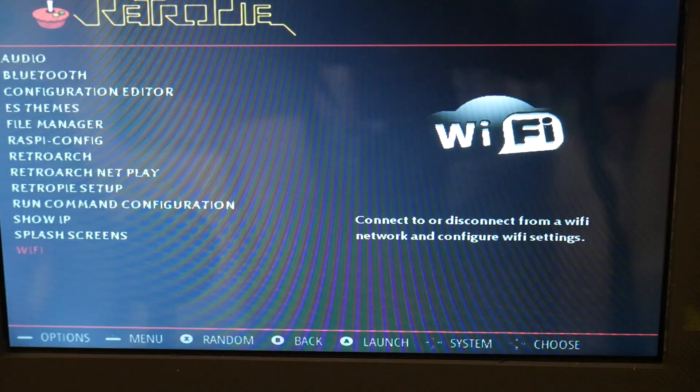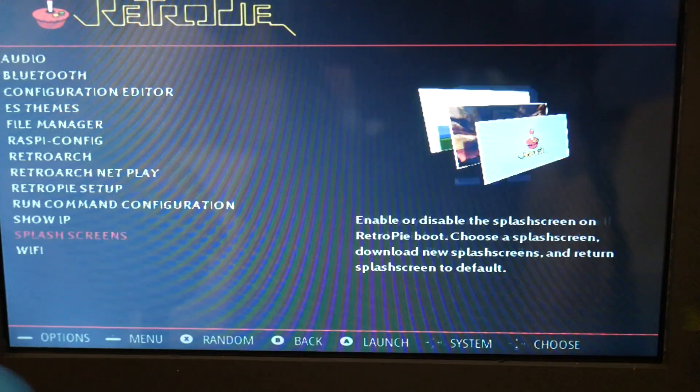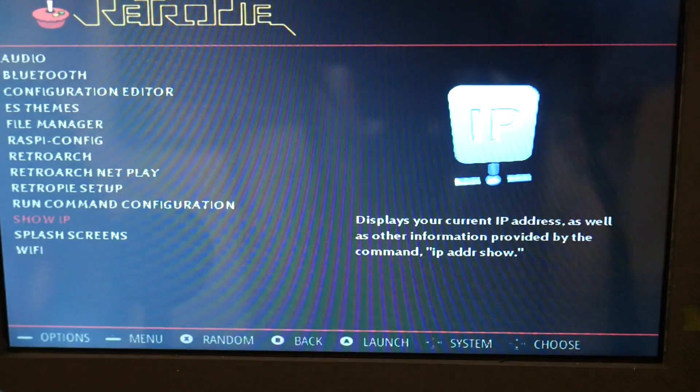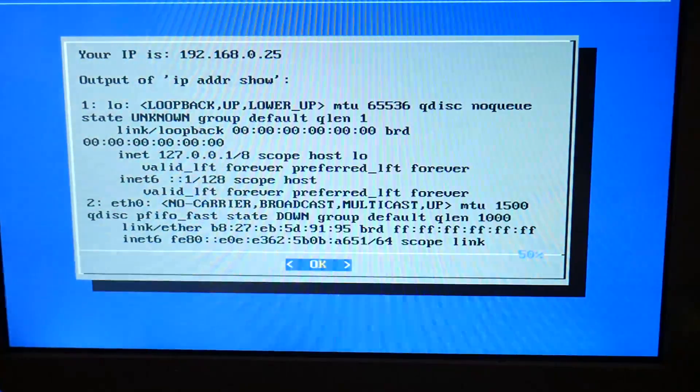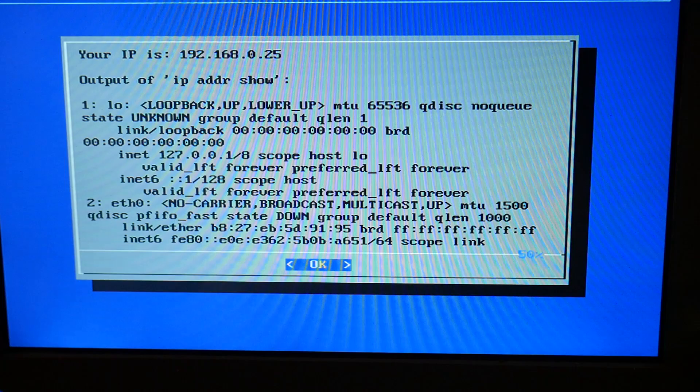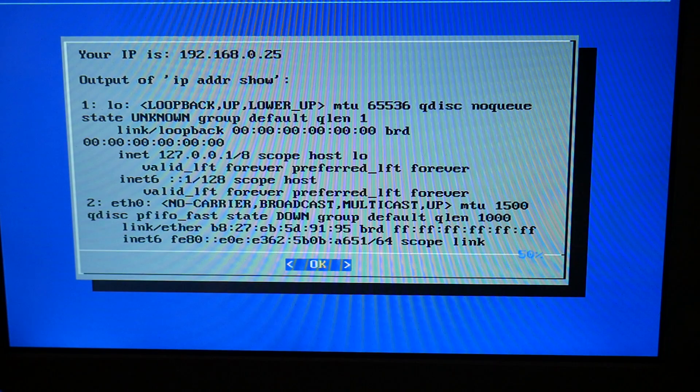Also since we're here, it's really easy. If you go up, you will need your IP address for your Raspberry Pi once it's connected to the network to be able to use SSH on the computer side. All you do is go over to RetroPie where we just were and click 'Show IP', and that will display your Pi's IP address — mine is 192.168.0.25 — and that's what you'll use when you're on your network to connect to it.